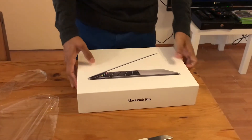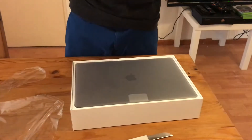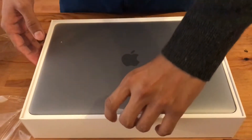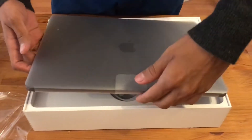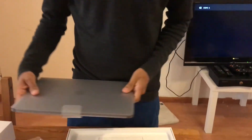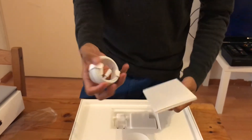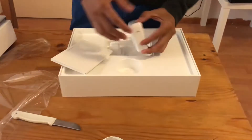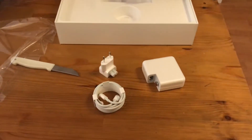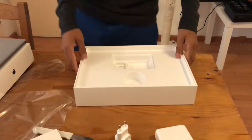All right, let's see how it goes — see the beauty. So yeah, this is it, the MacBook Pro Touch Bar 2018. It comes with the charger. I live in Holland, and here's the manual, the instructions.